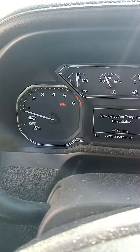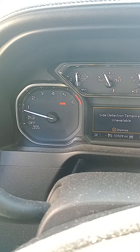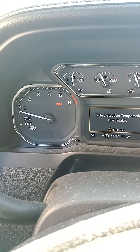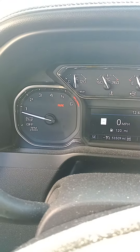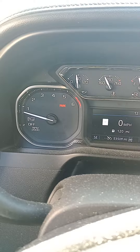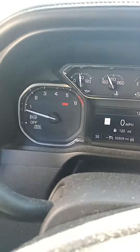You'll see your service mode illuminate on the RPM side here. Keep holding it — and there you go. Once it starts flashing like that, you let off the brake and then tap it one time, and then it'll stay flashing.